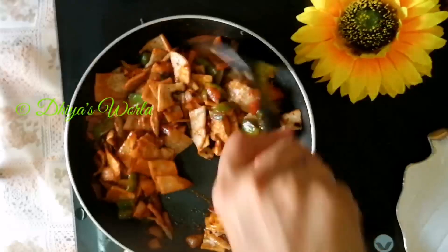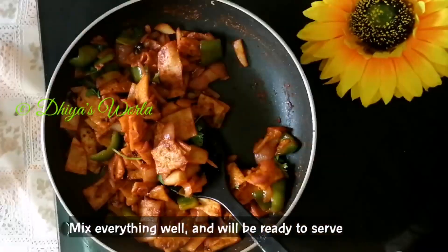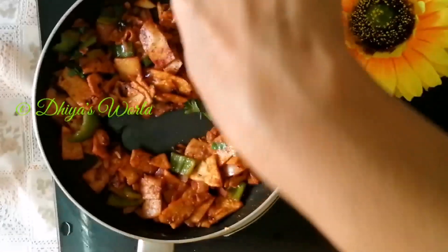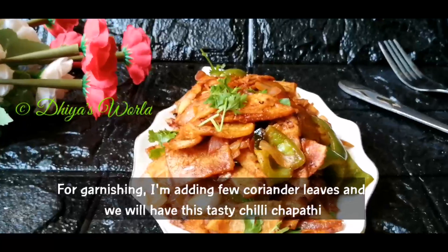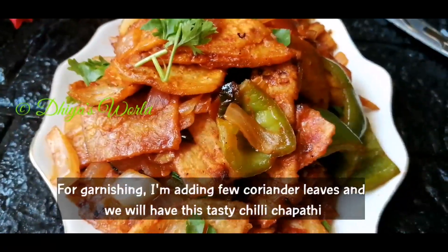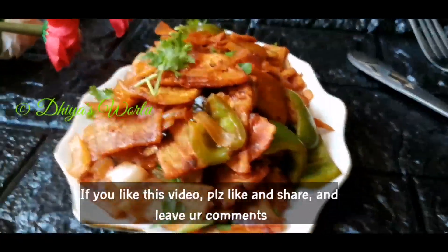Now we will mix it. We are ready — now we have to start serving the tray. I will make a garnish and plate the dish.